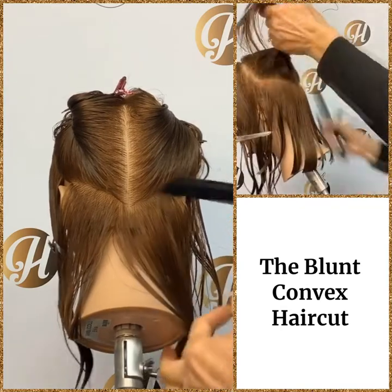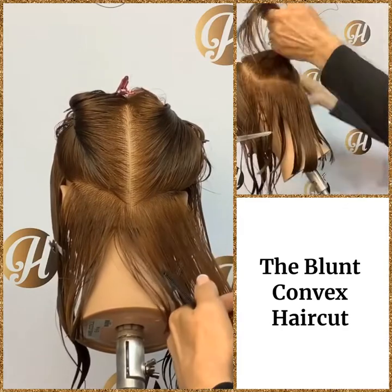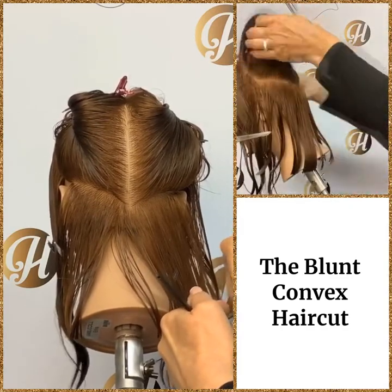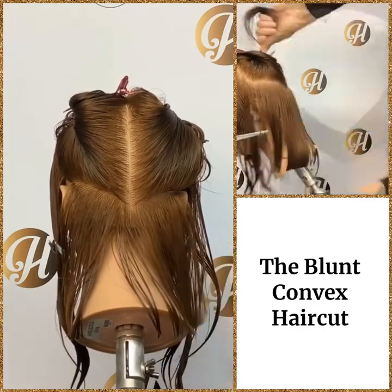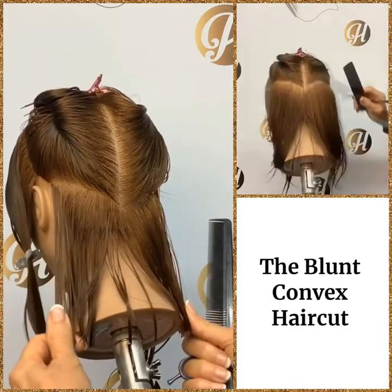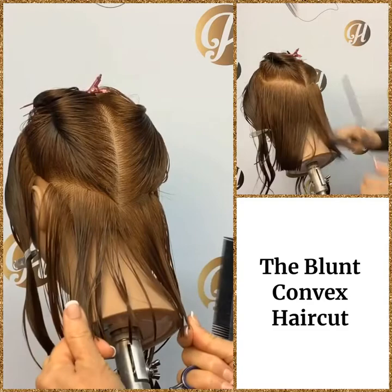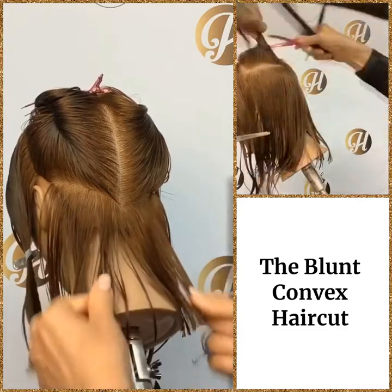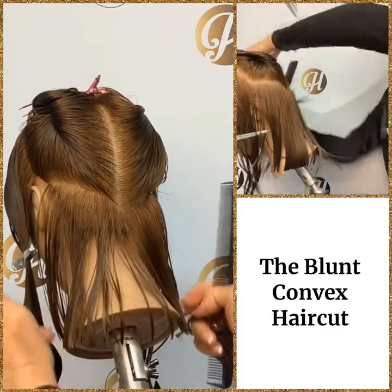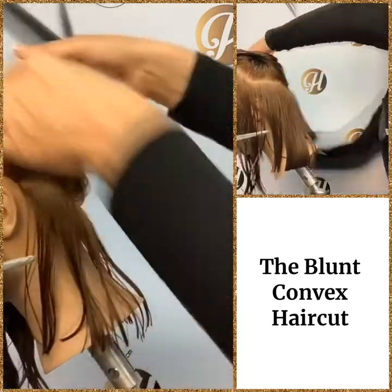Remember zero degrees, head position down. Follow the same angle — zero degrees. Use your guide and then check to make sure you have a good length there. It's really important that you angle your fingers the same way to get that length even.